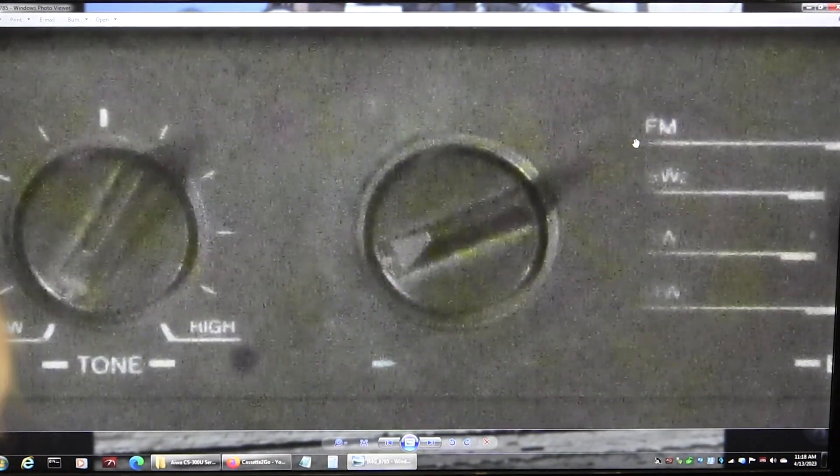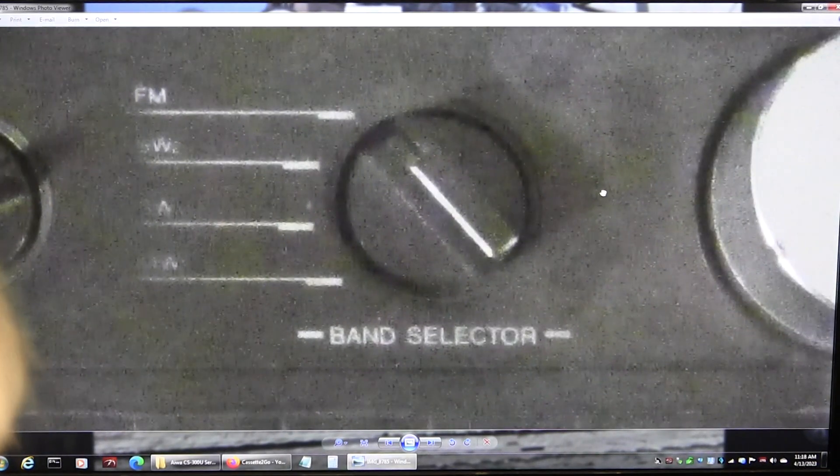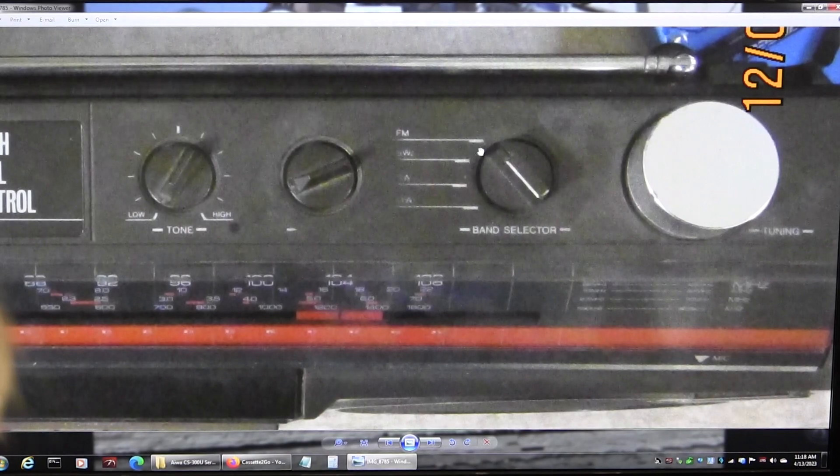Tone control, there's your volume — it's been well used, as you can see, it's all rubbed off. It's got FM, shortwave 2, and 1, and medium wave. There's your switch and your tuning knob.